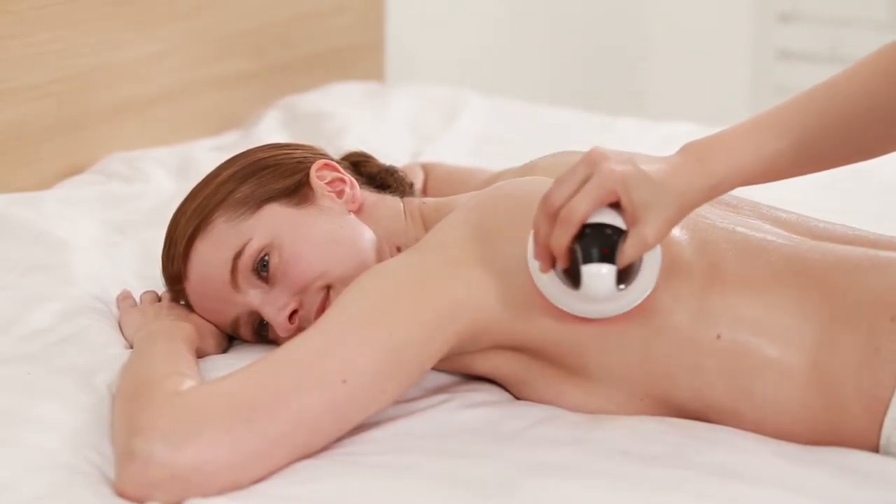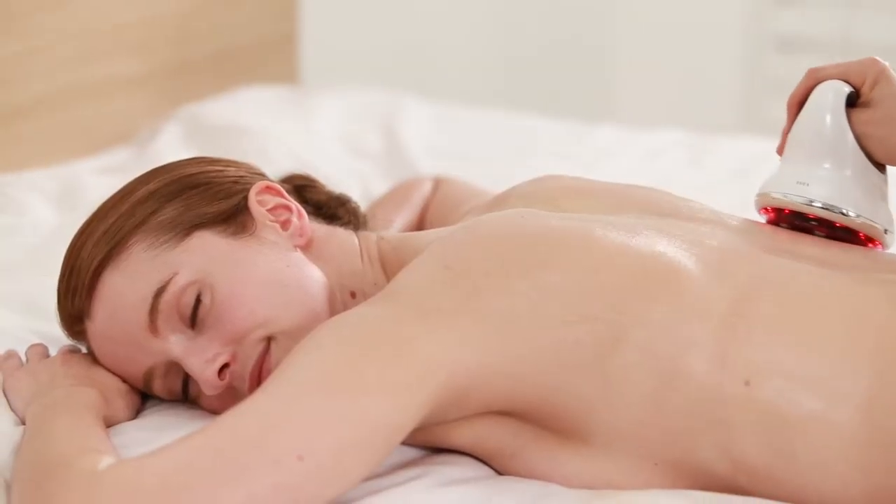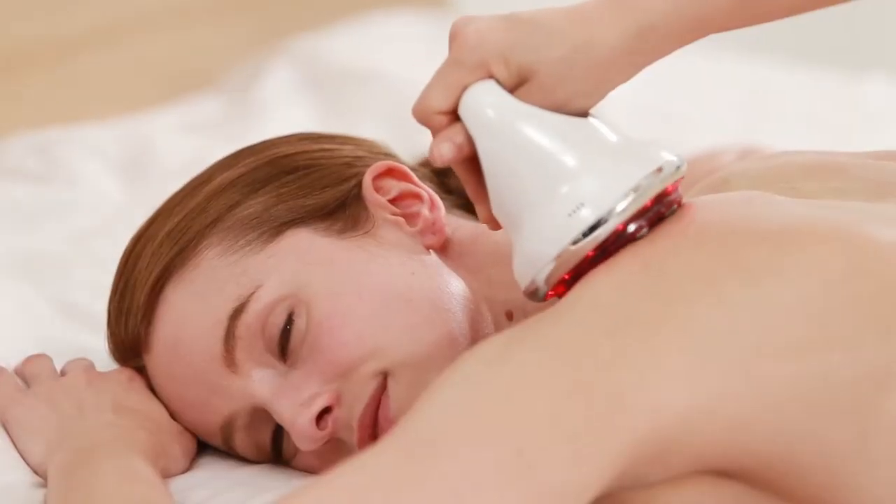POYA LUX helps to reduce cellulite, eliminate toxins, as well as enhance skin elasticity of uneven skin.